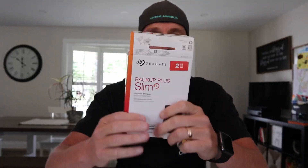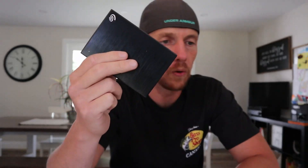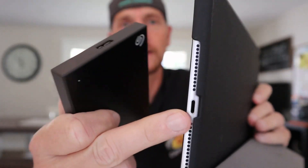But this thing only has 128 gigs and I'm always running out of room, always looking for storage solutions. So I picked up a two terabyte Seagate hard drive. The problem is your regular old iPad with the lightning connector — it's not USB-C — it doesn't supply enough power to make it work properly, so you have to do a workaround.